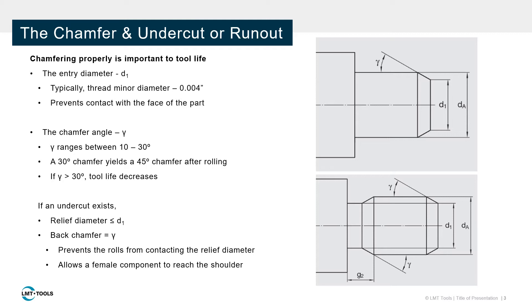Undercuts require an equal chamfer angle and relief diameter which is less than or equal to the entry diameter. The undercut prevents the rolls from scratching the relief diameter and allows a female part to fasten completely to the adjacent shoulder.